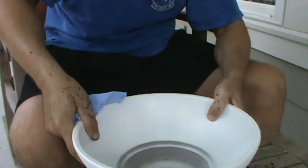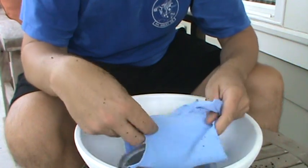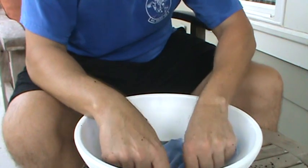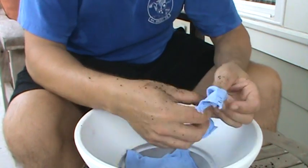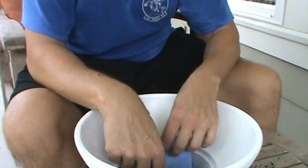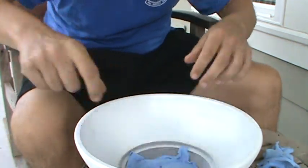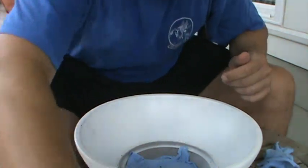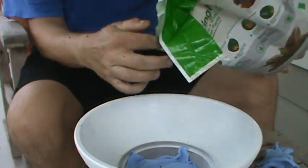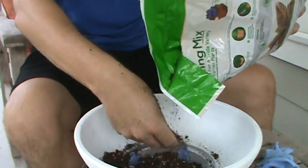It's got a big hole on the bottom of it. What I'm going to do is use just an old t-shirt — or you can use a screen — and put this over the hole to keep the dirt from coming out, but the water will drain out. Just a couple of layers. And I'm going to use some fresh potting soil mix — put a little bit in the bottom here, spread it around so the roots will have something to sit on.